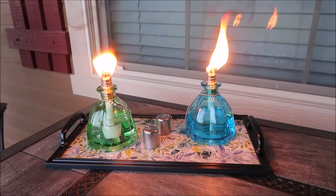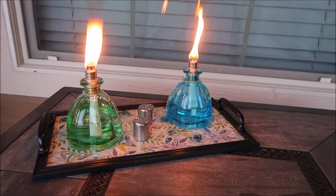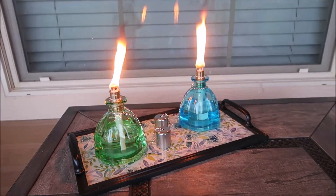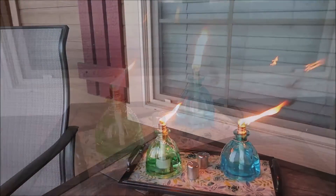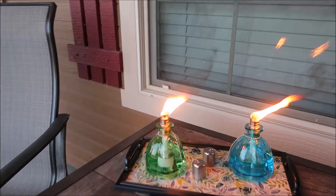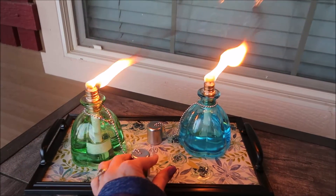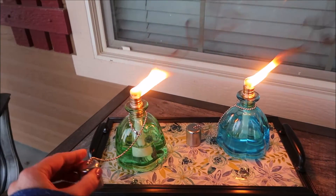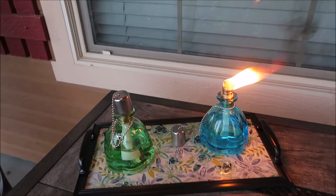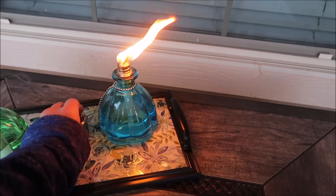I really like these torches and I like how the little snuffers work to put them out, which I'll show you here. I really like how they look on this tray. I hope you enjoyed this quick easy DIY project — if you did, please give this video a thumbs up and don't forget to subscribe. I'll also put the links to these torches in the description box below. Thank you so much for watching and have a blessed day.